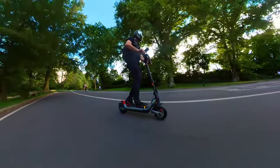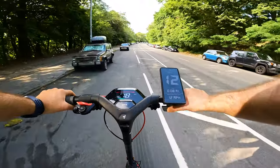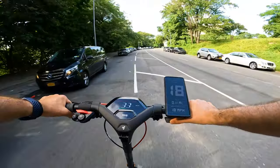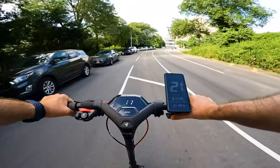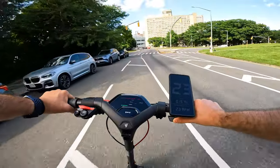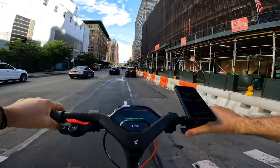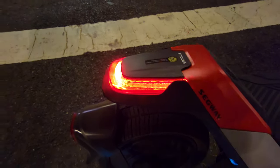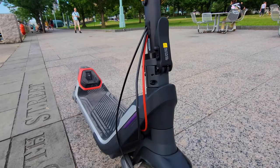Maximum load capacity is 265 pounds. We have three riding modes: eco up to 18kph, drive mode up to 40kph or 25mph but accelerating gradually, and once you turn on sport it accelerates way faster with the same 40kph or 25mph top speed limit. The lights, turning signals, body design, and all new features are extremely well done.